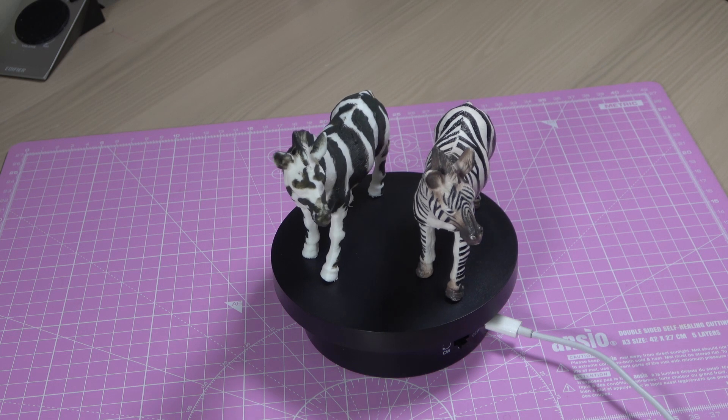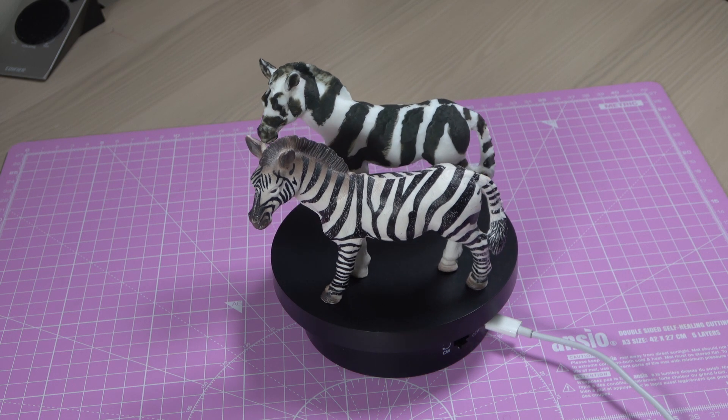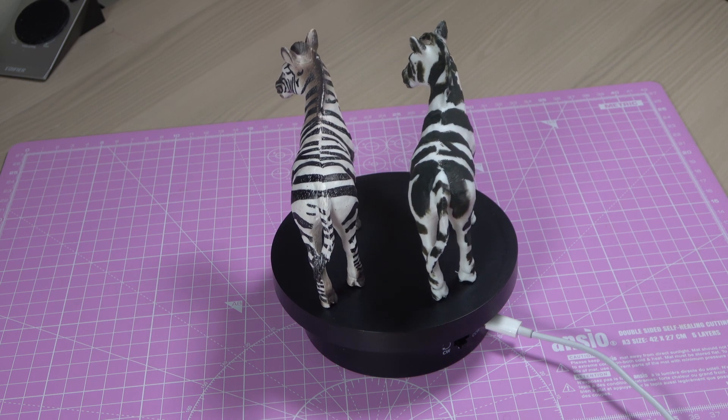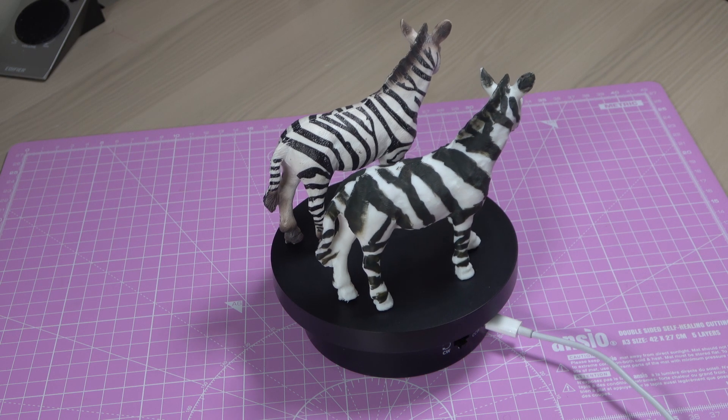I've encountered information suggesting that shortly after birth, a Zebra foal has a limited timeframe to familiarize itself with its mother's stripe pattern, essential for its survival within the herd. Some sources previously indicated this time to be around 7 minutes.